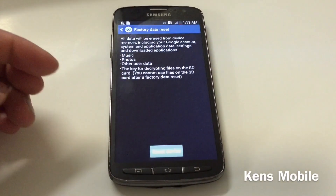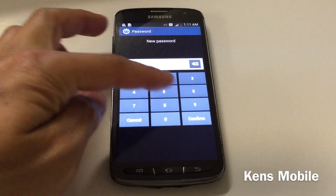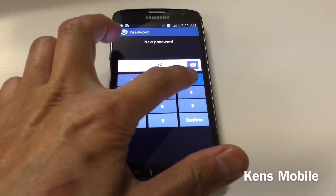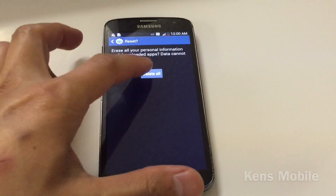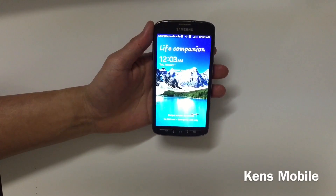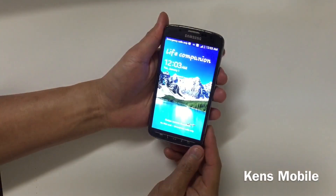Hit Reset Device and then Delete All. The phone will ask you to make a new password, so type in any password you want and do it one more time to confirm. Then hit Delete All — and that is it for the soft reset.